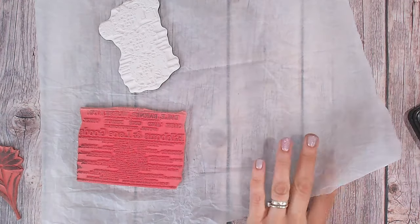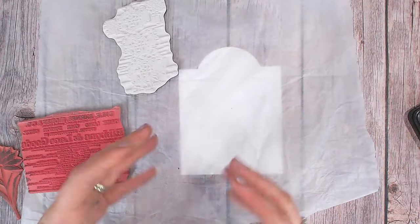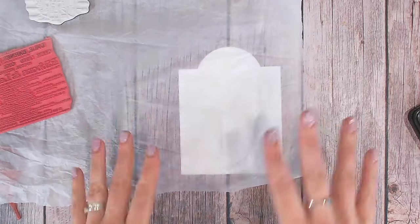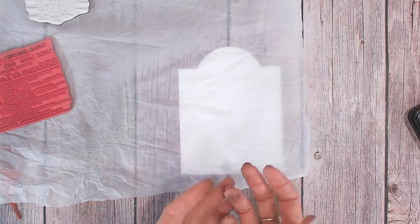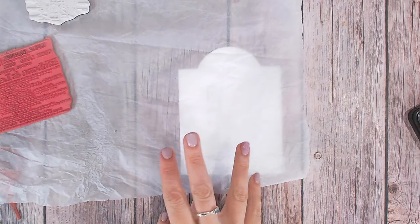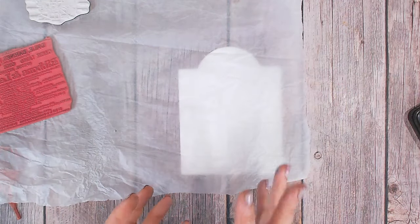I've got some white tissue paper — this actually came in a box as packing material, and as soon as I saw it I knew exactly what I'd want to use it for. I'm going to place my tag underneath the tissue paper just to give me a rough idea of whereabouts my design is going to sit on my tag. I want to focus most of my design around the top area of my tag, so I'm going to be stamping there, but I'm not worried if I stamp slightly over that, because we're going to pick the areas we want in a little while.